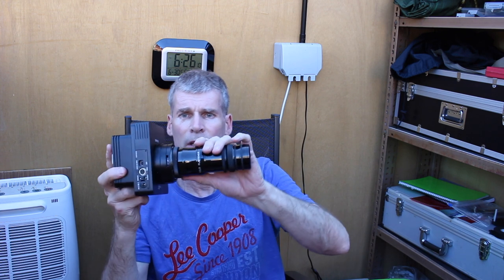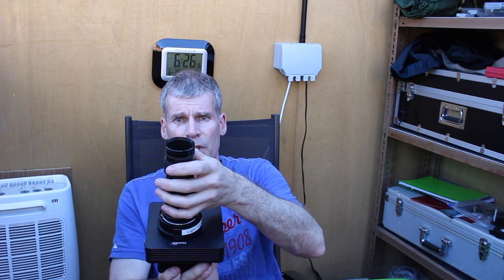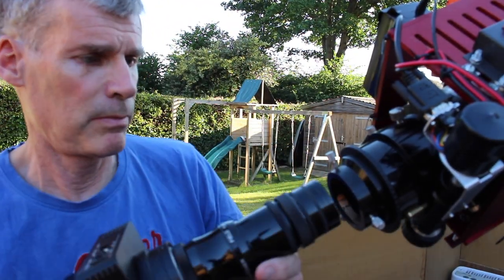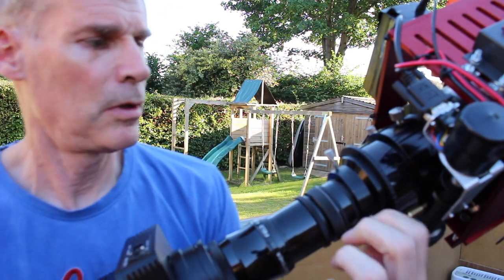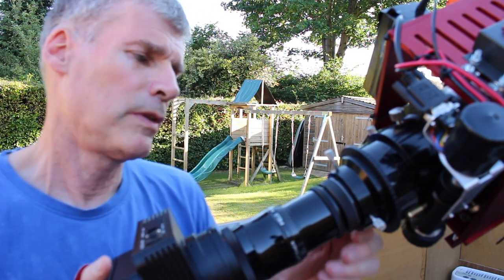Here's the camera — 1.55 kilograms of it. Like a standard Canon we attach it to the scope with a T-mount: line up the red dot with the red dot, twist, and it clicks into place. Then the barrel goes into the scope. There's a field flattener on here — this is how it fits onto the back of the scope.